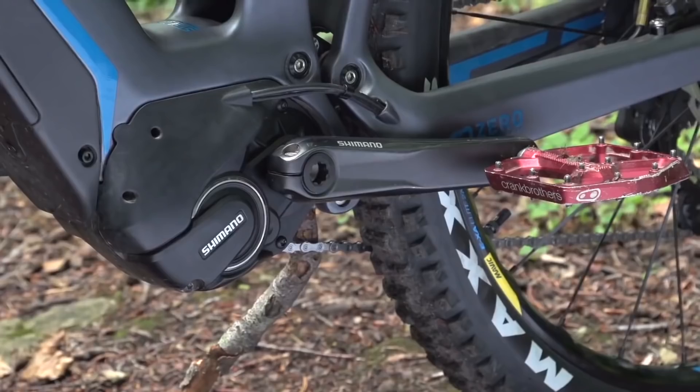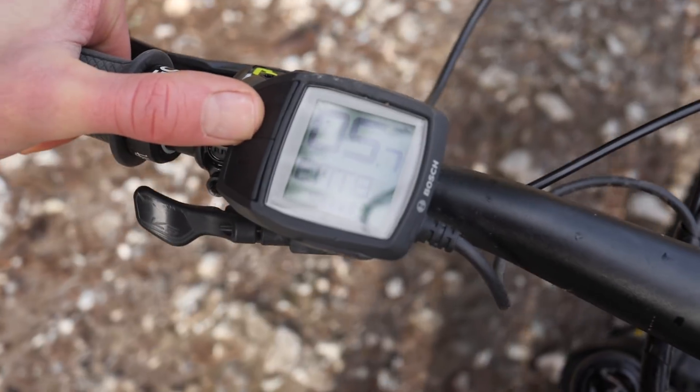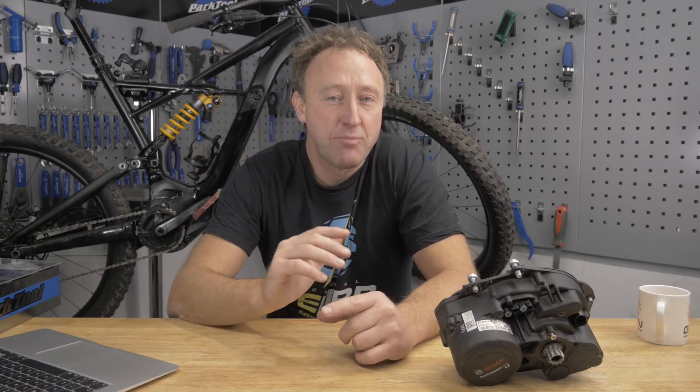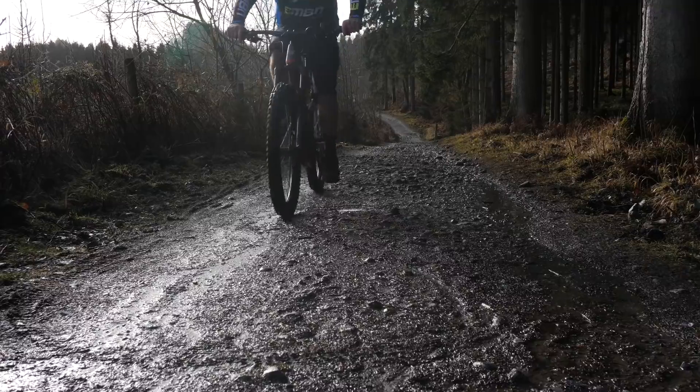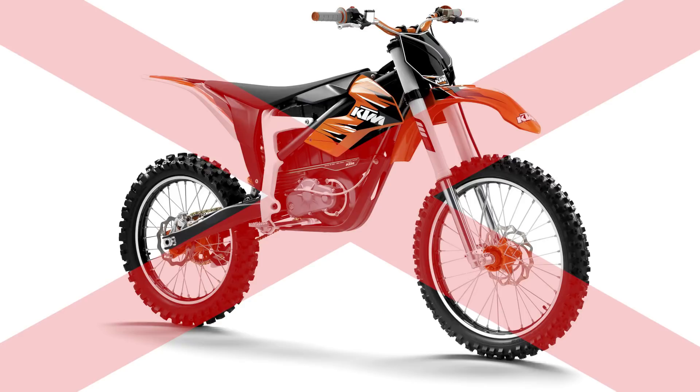What motor do you choose? Bosch, Shimano, Brose, Rocky Mountain, Panasonic, and Yamaha all have their individual motors and they all have their certain characters. It's more than just power here that we're going to be talking about. What we also want to make clear from the start is we're talking pedal assist, not throttle assist. We're talking mountain bike, not motorbike.